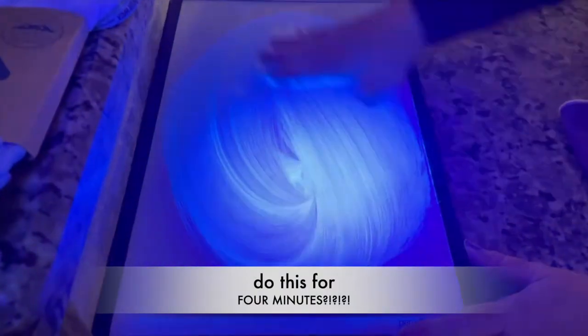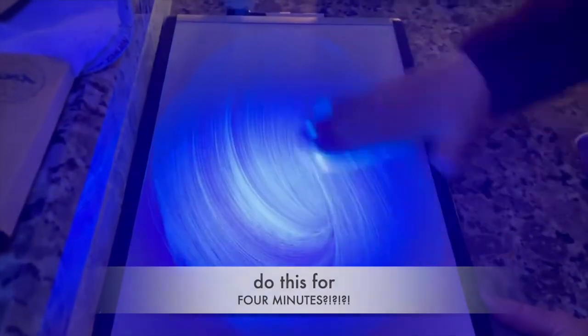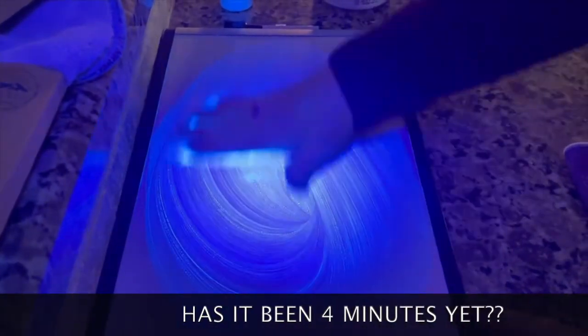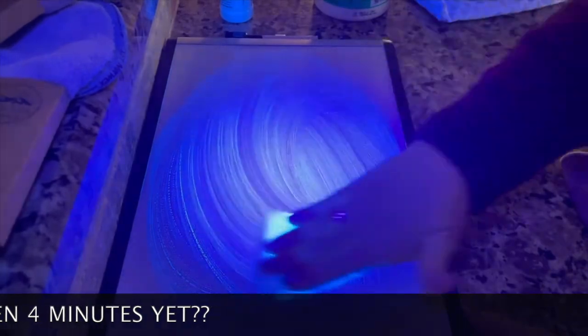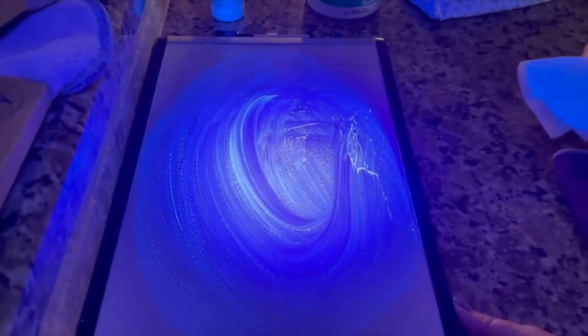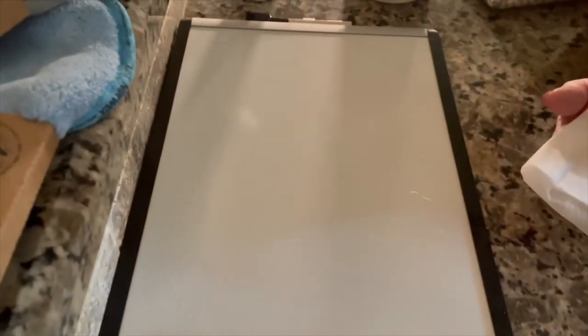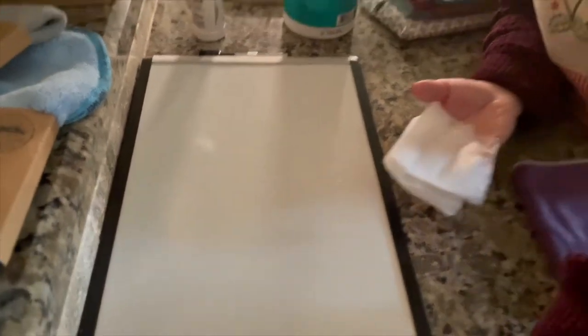Remember, it said four minutes — I'm not hanging on for four minutes. I'd like to go play golf today. I don't think any of us would wipe for four minutes. Let me go ahead and stop that. It's all over that. Turn the light off and show them. Well, that looks clean — it definitely smells great. Smells like lemons. It's got to be clean.